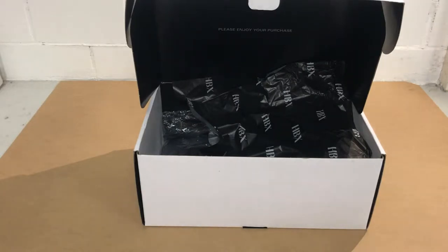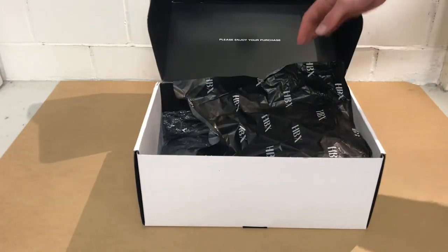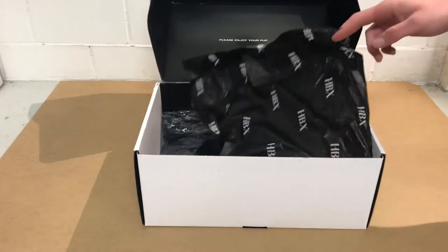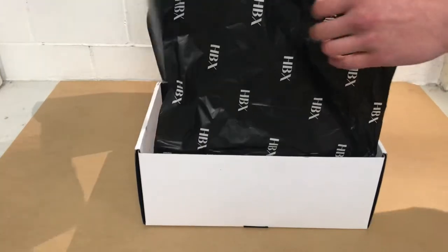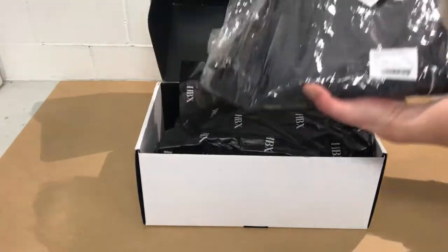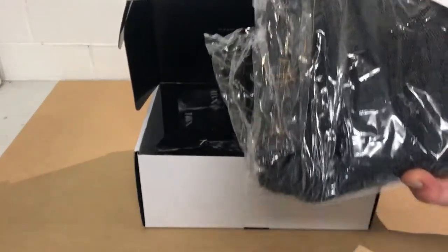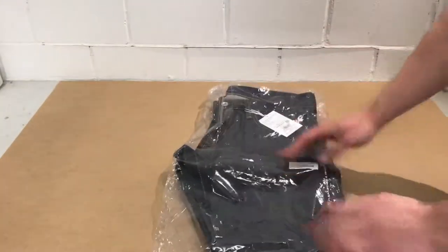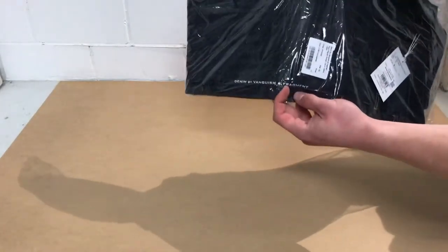Hello. Welcome to my next video. Last video I showed you the box. We took out the Alex belt, and let's take out the next item. This is item number 2 of 4, and it's a pair of jeans — Jeans by Denim by Vanquish and Fragment.